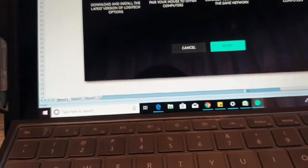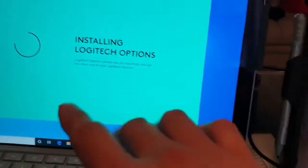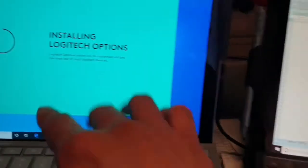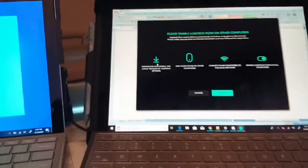It says 'Please enable Logitech Flow on the other computer.' So I need to enable it on the second computer. You need to install the software on both computers before you can use the Flow option.